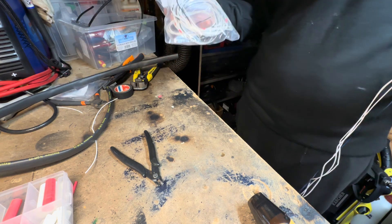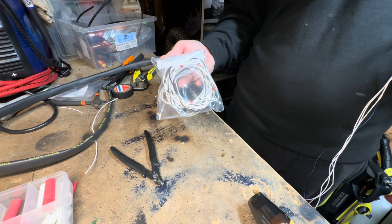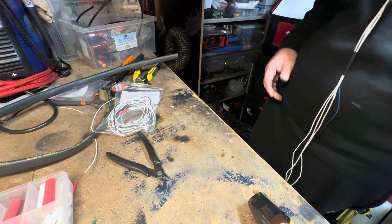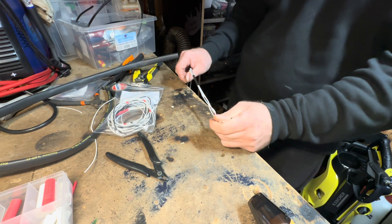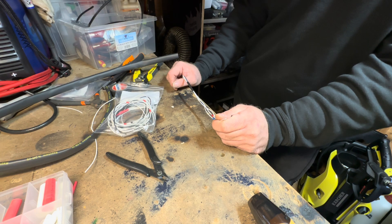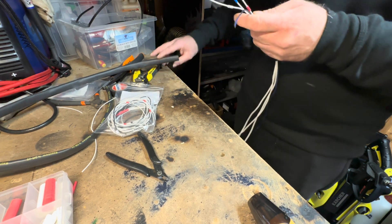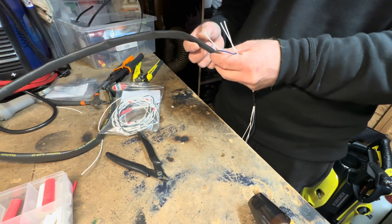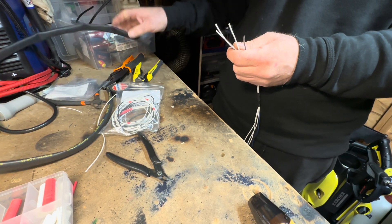They've got a 5-volt reference and a 5-volt ground for the sensors, and the channel wires. That's it for today. Be back again tomorrow — if the connectors arrive, I'll be able to finish these looms off. They're going to go inside the DR-25 heat shrink, and then this will run from the bulkhead down to the sensors.